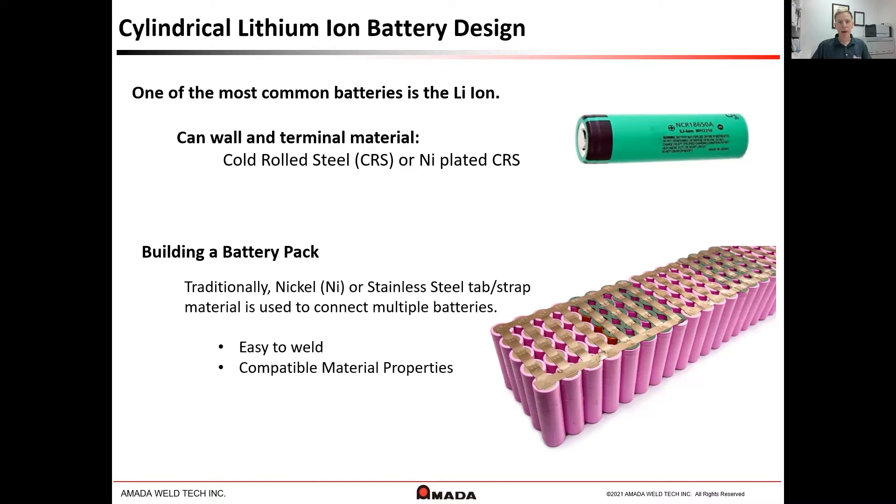When building a battery pack, a tap or strap is used to connect the batteries and also the batteries to the device. Traditionally, nickel or steel material would be selected for the ease of weldability to the can.